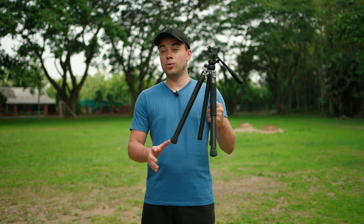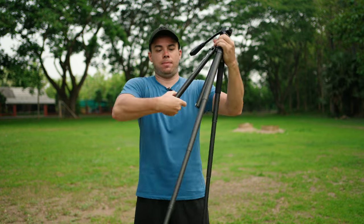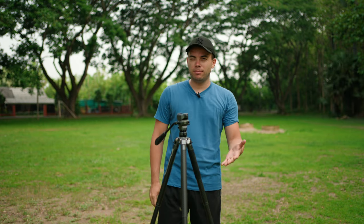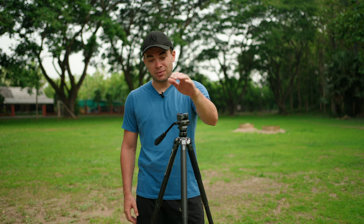Check this out — that took about five, maybe seven seconds, but it's so simple and quick to set up this tripod. I love it. Let's see what other features it has.